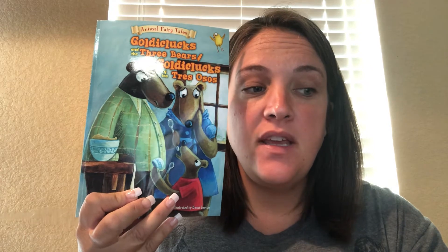Today, I'm going to read this book to you while we practice these new skills. The book is called Goldie Clucks and the Three Bears. As I'm reading, I'll be looking to see who is sitting in the ready to learn position. I can't see you at home, but I'm going to hope maybe your mommy or daddy can see if you're ready, and I'm going to trust that you're doing what we talked about.